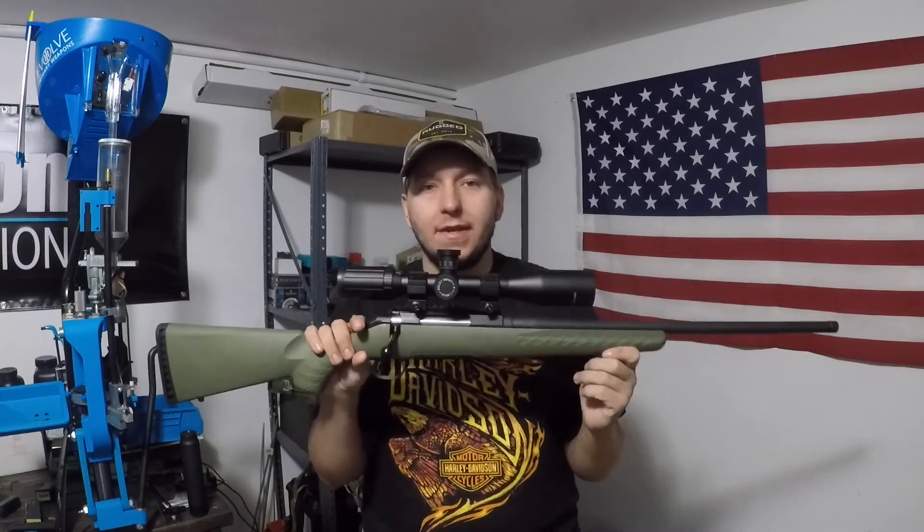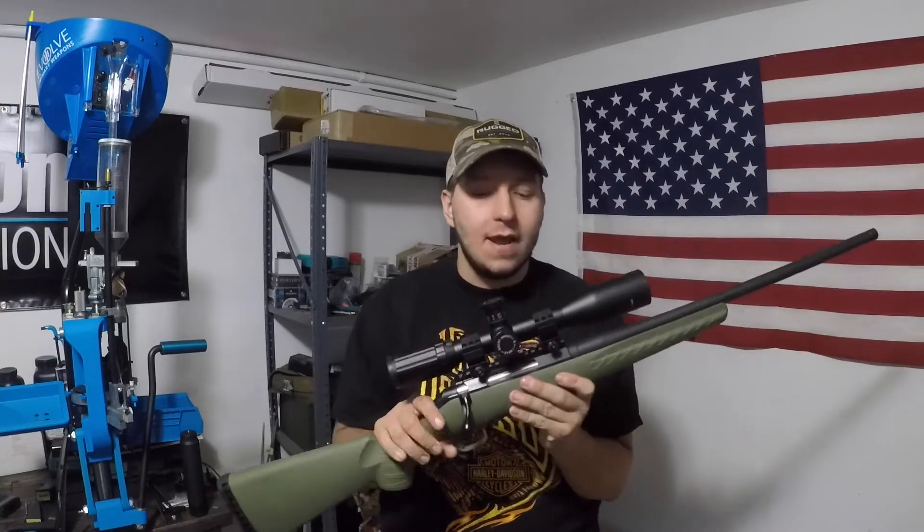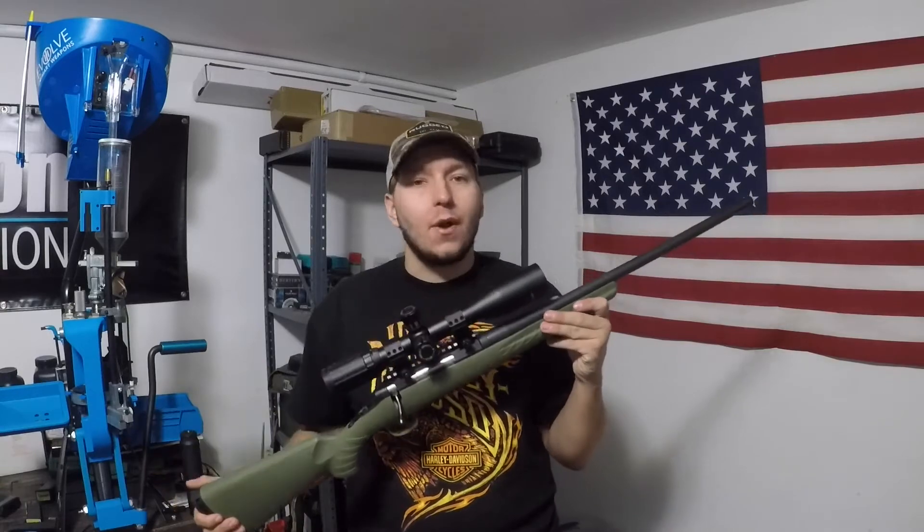We're going to be doing a series of videos on this rifle. We're going to build it out a little bit, maybe do some load development, test a couple different things on it. You guys are going to see this rifle a couple of times. Today's video is just going to be a first impressions.